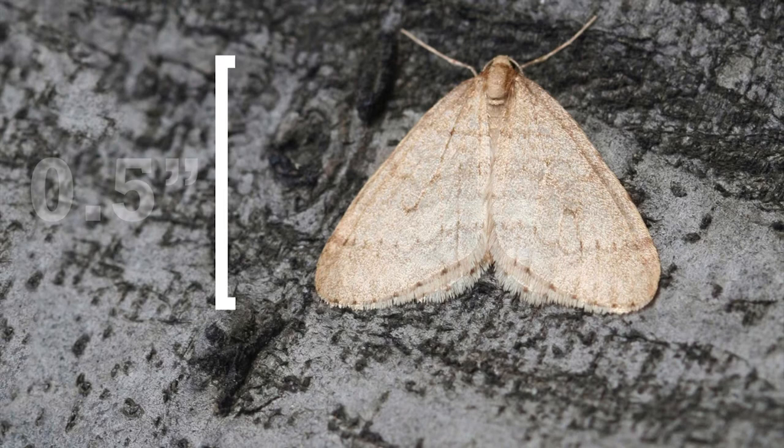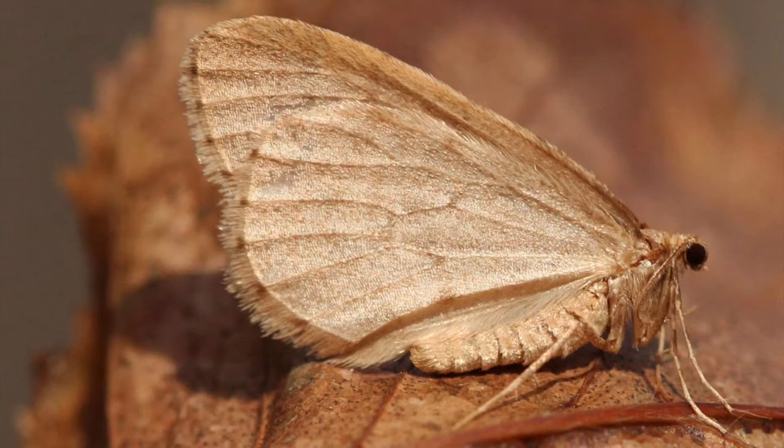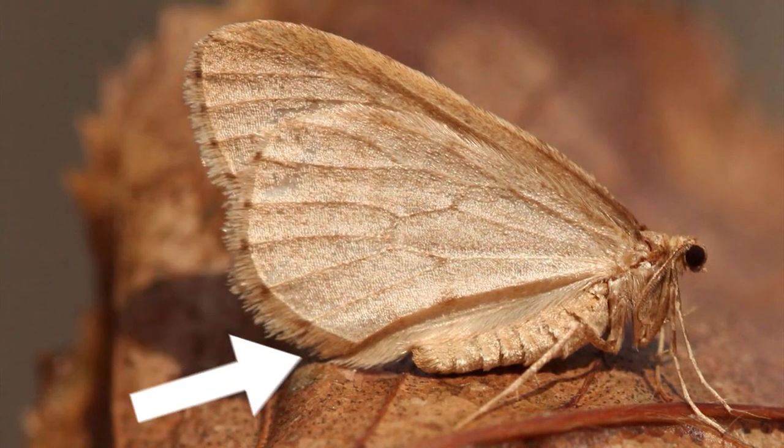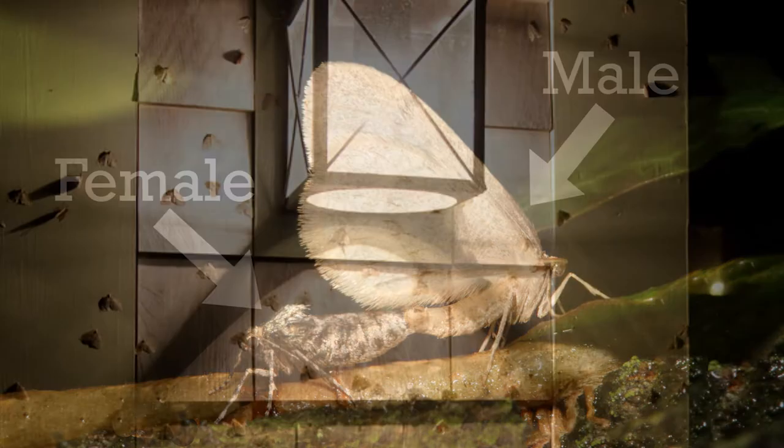Males are about one half an inch long and three quarters of an inch wide when not in flight. They are light brown to tan in color, have hairy wingtips, and may be spotted swarming females or around lights at night in the early winter.